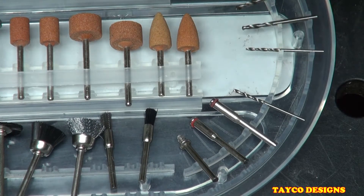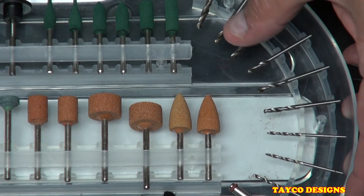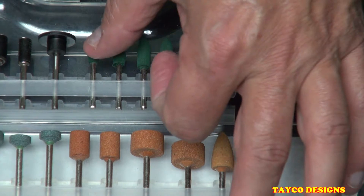This is a drill bit. We have one, two, three, four, five, six, seven, eight drill bits total.